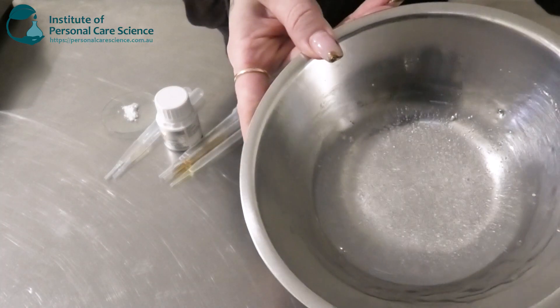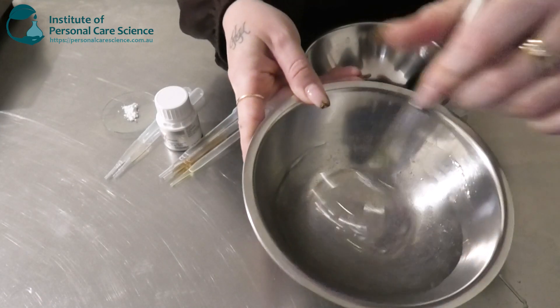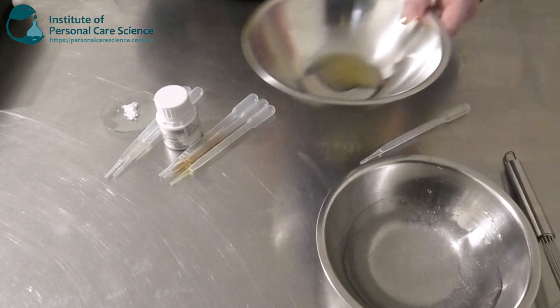Here's what my Sepimax looks like when it's all hydrated — as you can see it's turned into a really nice gel, nice and clear as well. Now I'm going in with my active.